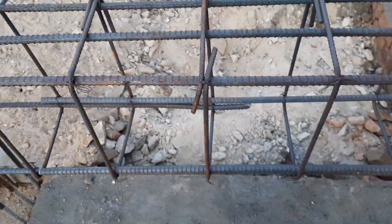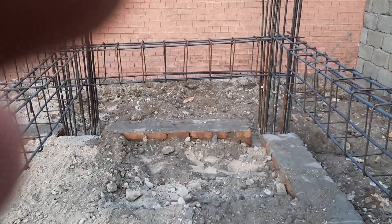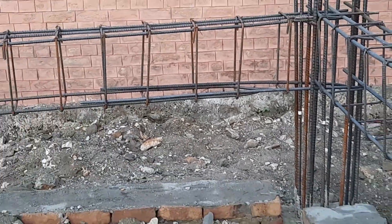If you are working on a construction site, these technical specifications must be remembered when working on a plinth beam or any kind of steel structure design. As you can see, the last one is also wrong. The span here is about 10 feet.